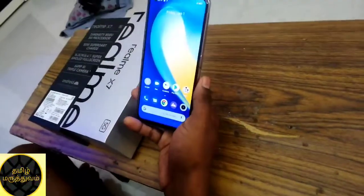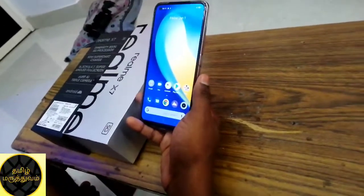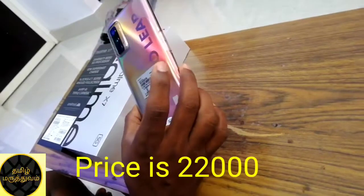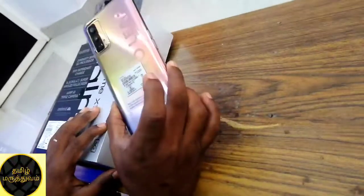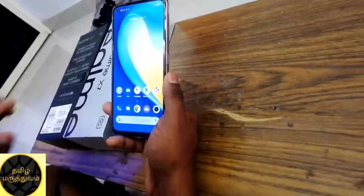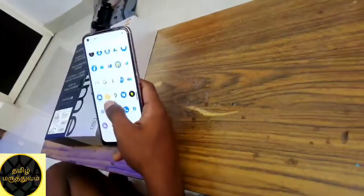The RAM is 6GB and 8GB RAM. We have 8GB RAM and 128GB storage. The camera is very nice. I have a sample photo attached. First impression is very nice. Camera quality is very nice — I am going to take photos.